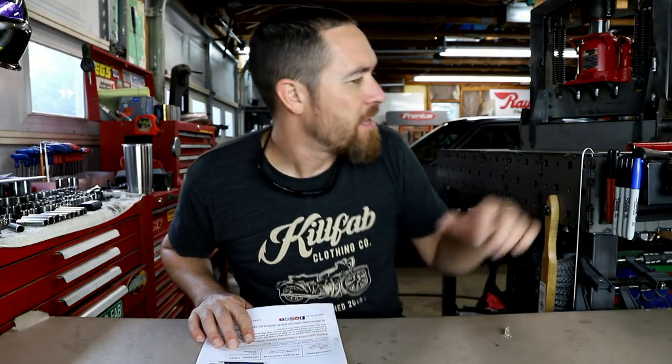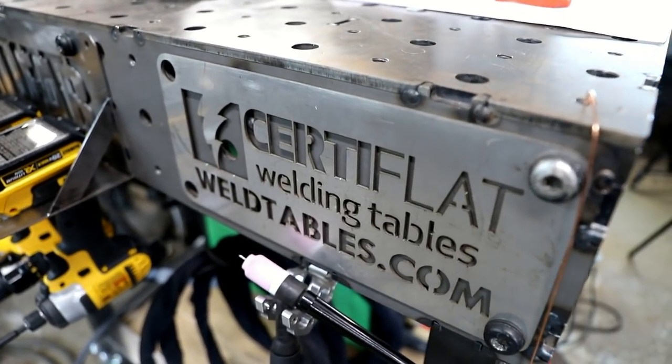This week's tool comes from the guys over at Weld Tables — WeldTables.com. I've got a CertiFlat weld table here myself that I got from them, and they are the masters at making things. Basically everything snaps together — it's all tab and slot, fits together really well. They are starting to branch out into things other than just tables, which is awesome. All their kits are precision cut, the legs, the tops, the sides — designed to be certified flat.